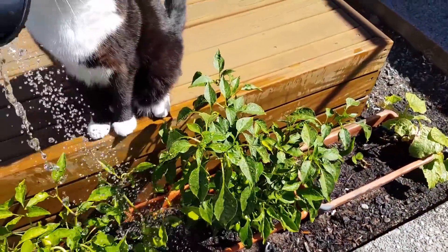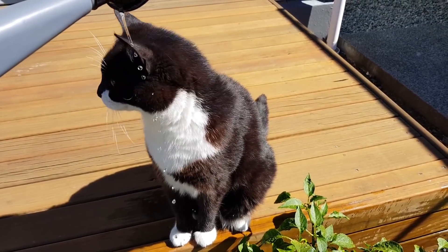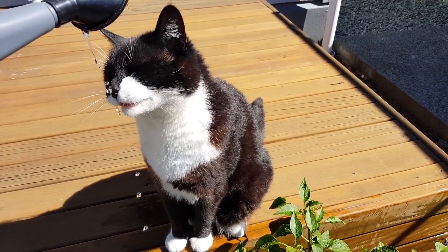Summer's drawing to a close here, so here I am watering the chillies and then watering my cat Roomie — why not, he's just enjoying a bit of a cool summer splash.